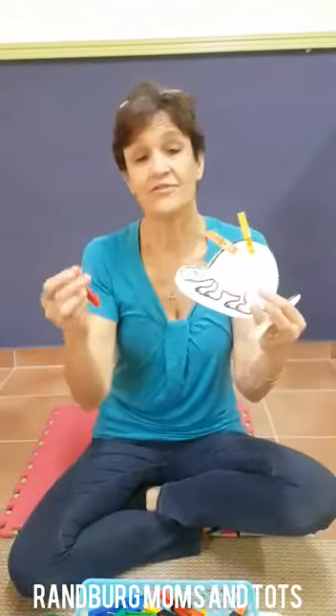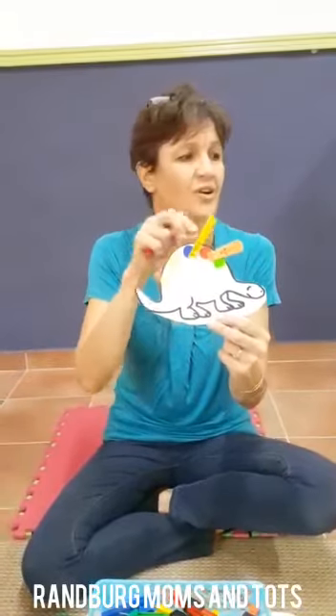This is great for matching colours. All I've done is drawn a dinosaur, laminated it. You can use any picture on a piece of cardboard, on a stuffed card or laminated. And then I put some stickers for them to match the colours.